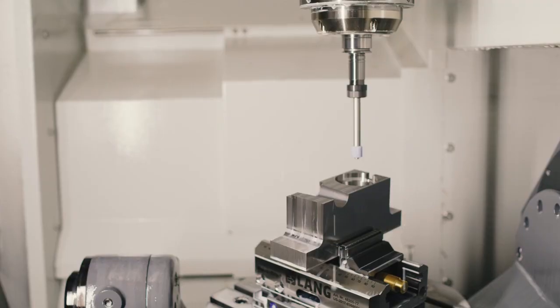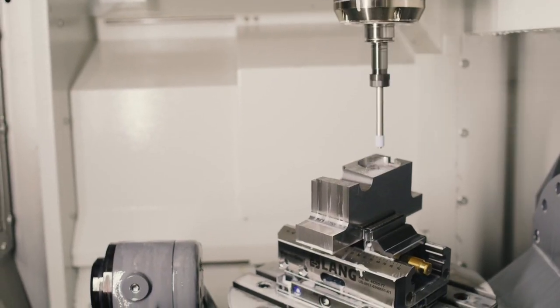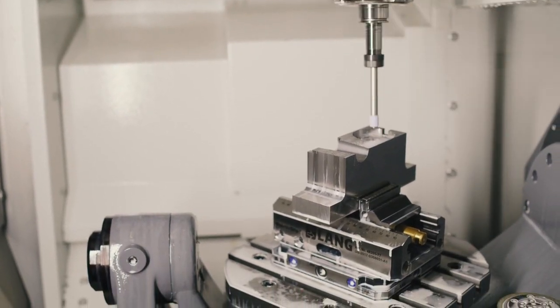Jig grinding also offers the option of reciprocating strokes. A reciprocating stroke is an oscillating movement in the direction of the tool axis. One benefit is that even deep contours can be machined very precisely. Also, chip removal is improved and the entire length of the tool is used. This can all be programmed very easily with the existing cycles from Heidenhain.